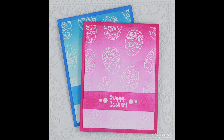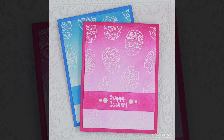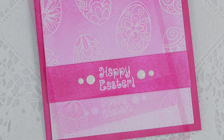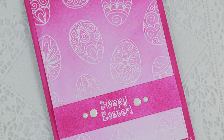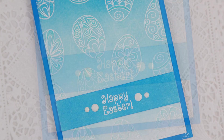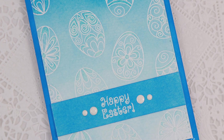Hi everyone, Juliana here and today I'm sharing my take on the ombre background technique using distress inks. I know many of you have probably seen the fabulous video Jennifer McGuire recently shared. After watching her video and going through my products and supplies, I came up with a little different take on it and I wanted to share it with you.